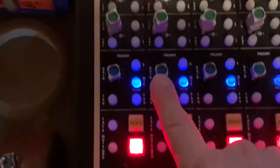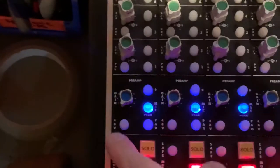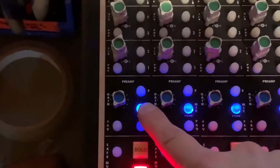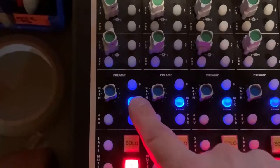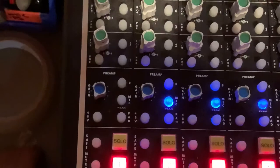Just above the fader and the mute switch, you'll find the preamp section. The blue light indicates that the preamp is switched on. If this blue light is not on, the amp is in line mode — we'll cover that again a little later.